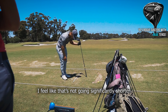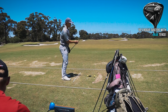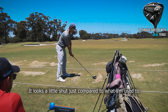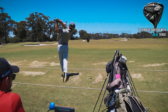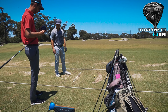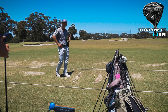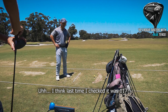I feel like that's not going significantly. Just a square face — does it look pretty square in terms of lie angle as well? It looks a little shut compared to what I'm using. It might just be the face shape — I think with the regression on it. My driver numbers are about as good as it's going to get right now. What's your normal driver swing speed? I think last time I checked it was 117.